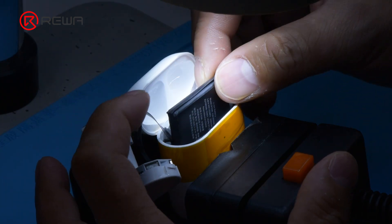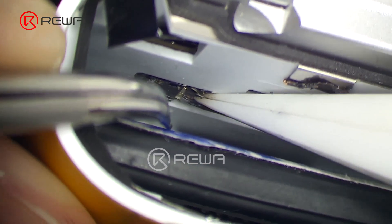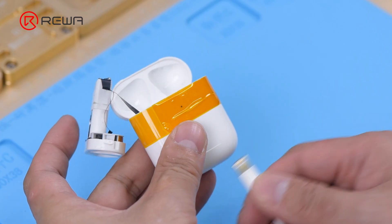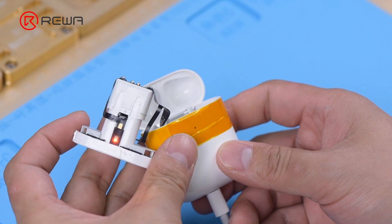Put the new battery into the charging case and connect the battery flex cable. Plug in the charging cable. The charging case can be charged normally.